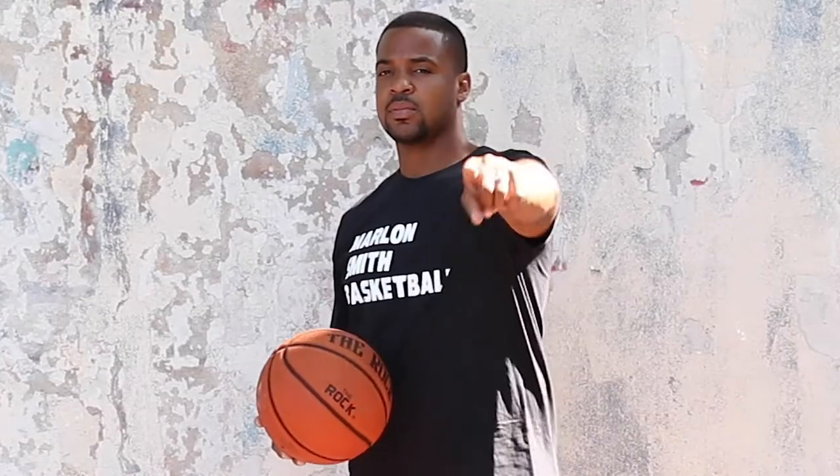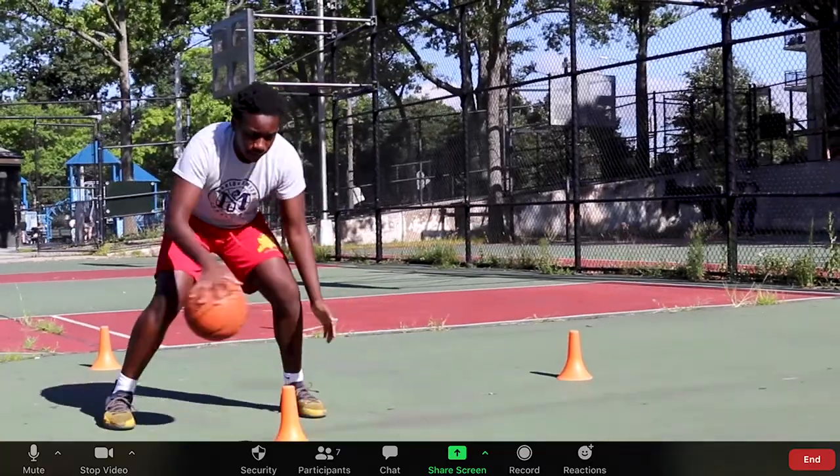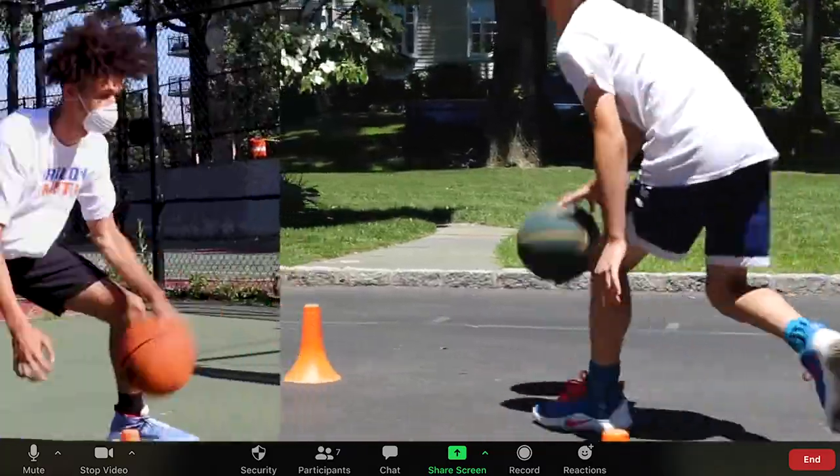Don't get ready. Be ready. Our next drill is going to be between the legs, cross over and out, cross over.